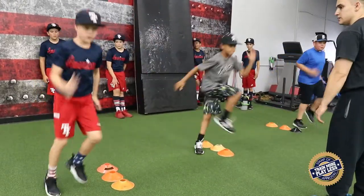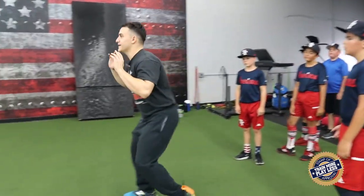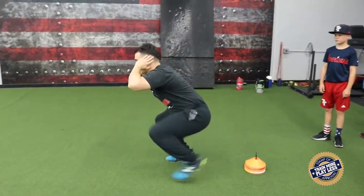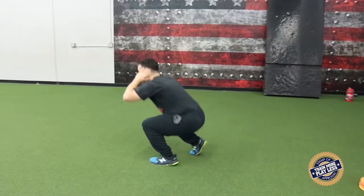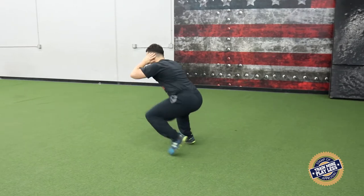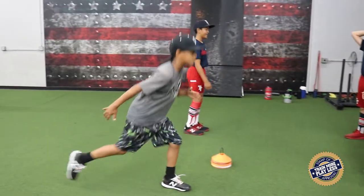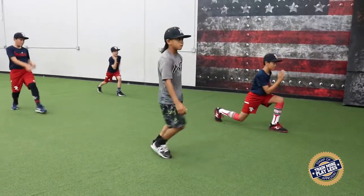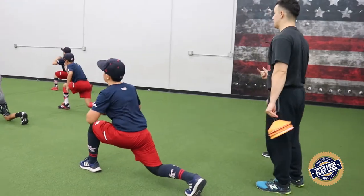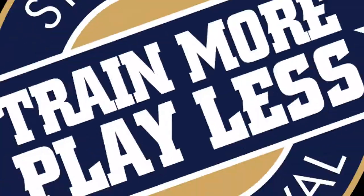Alright, duck walks — hands behind your head. We're going 90 degrees going that way. This will get our legs stronger, it'll help us throw harder, it will help us control our body. It will do a lot for us, more than what you guys think.